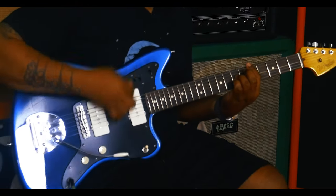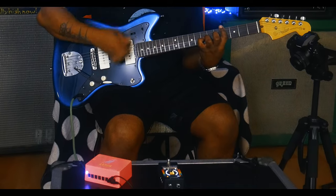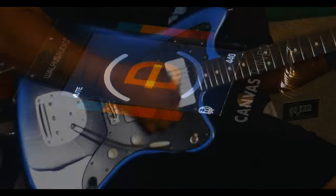Now that I've told you about all the cool features, let's get on to the sound. I'm not going to lie, that's the best sounding tuner ever. The tone on that is just — Walrus has done it again.